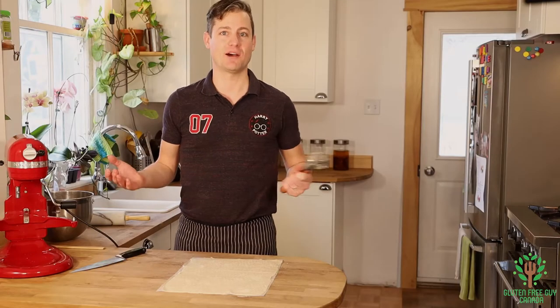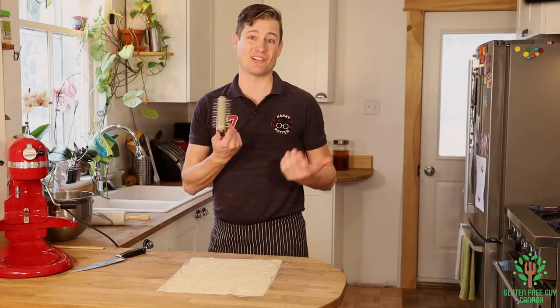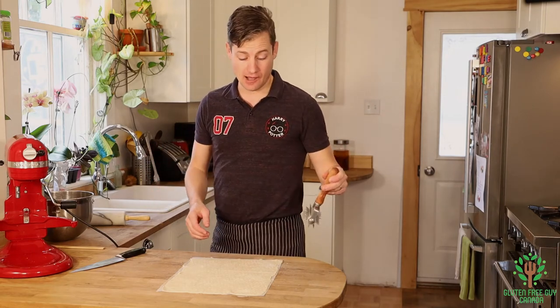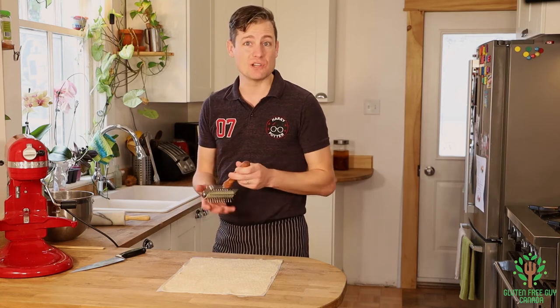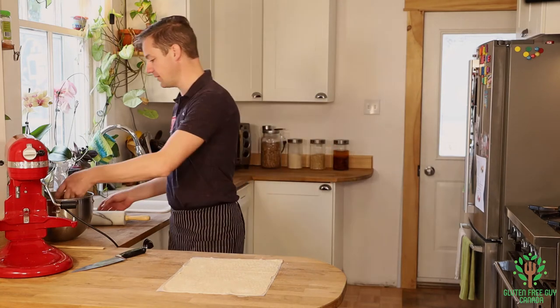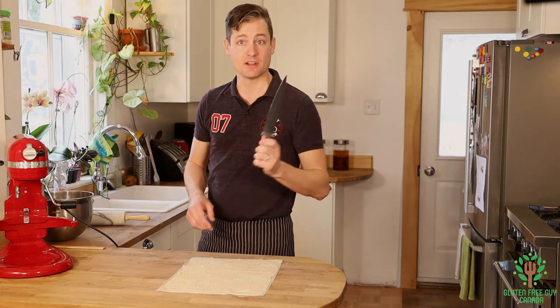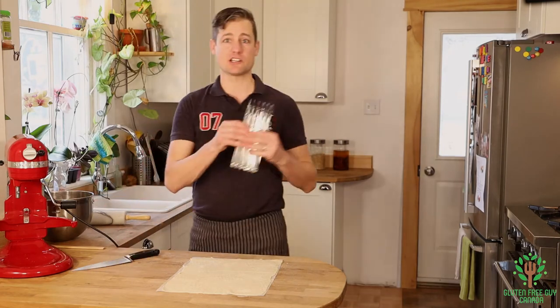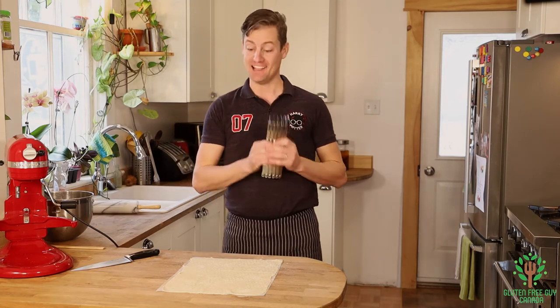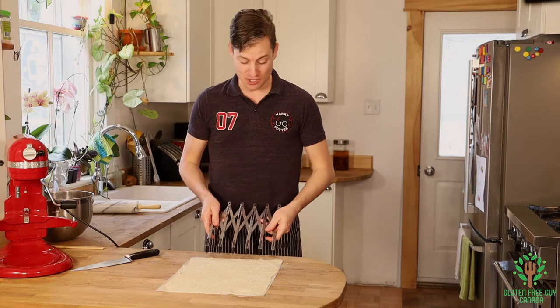You can see how quick that went! I think the docker was about ten dollars from a website online — really adorable, and I love it. It's great for doing pastries, pizzas, and all kinds of things. Then you want to take your knife or your adjustable scoring device — another one of these fun online things — and cut out cracker-sized crackers.